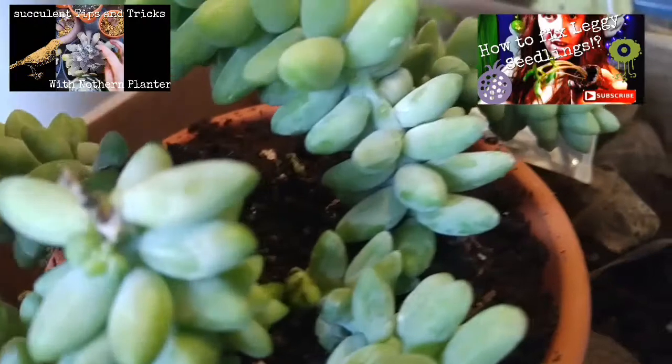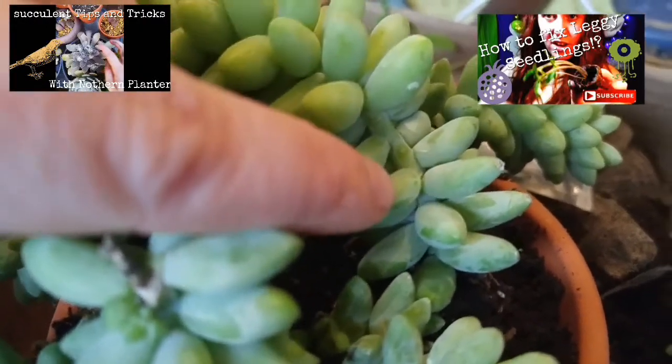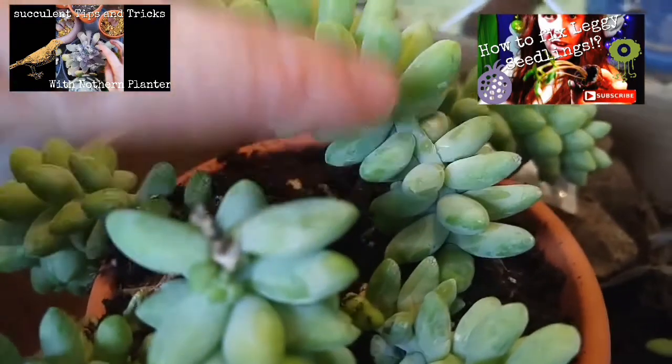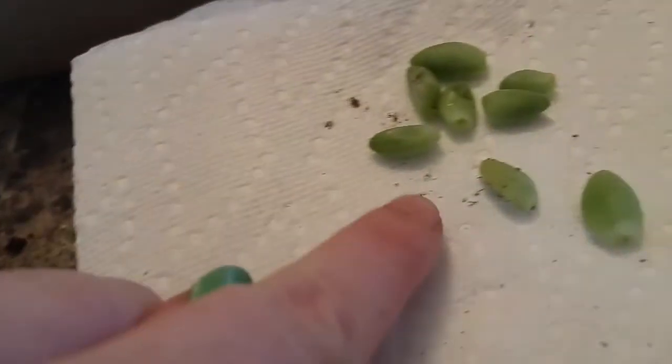When we look at the actual plant itself, what we're specifically looking for is a clean break right here. You're going to break this at the end or section it into multiple pieces — but if you break it in the center, it would not propagate. You're actually looking for this really clean break at the tip.